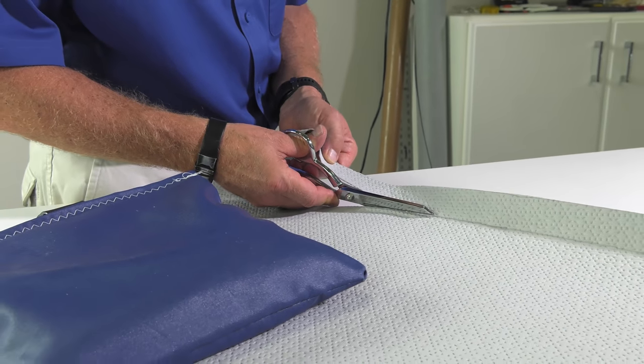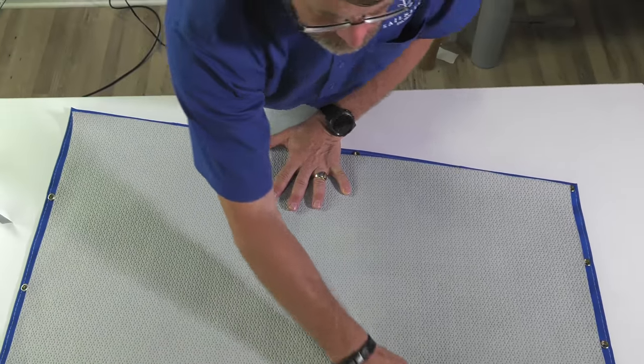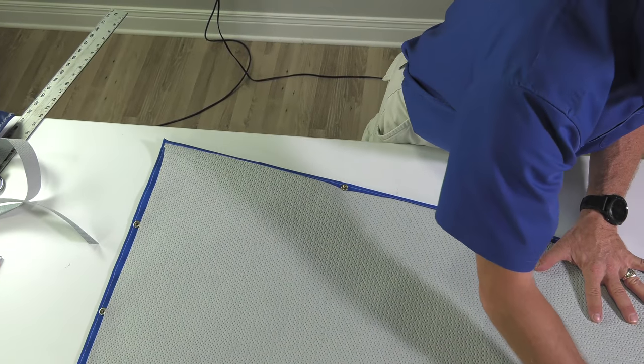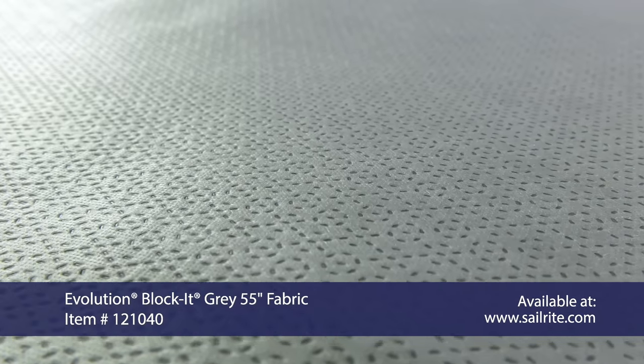Evolution Blocket fabric from Sailrite has a soft side and a side that is not so soft. The lighter colored side is the soft side, facing up. The darker side is the not-so-soft side.